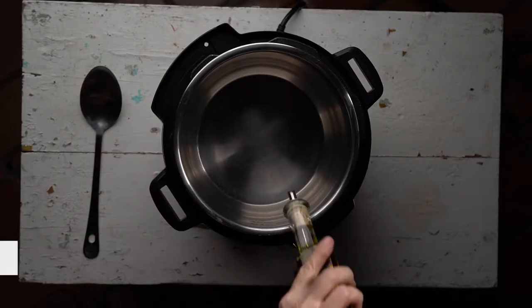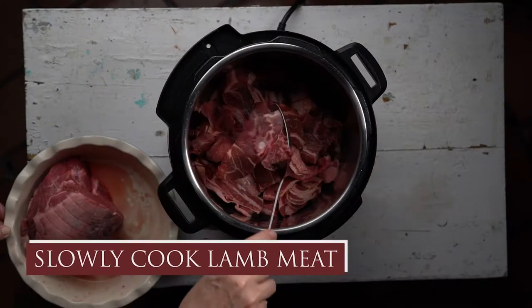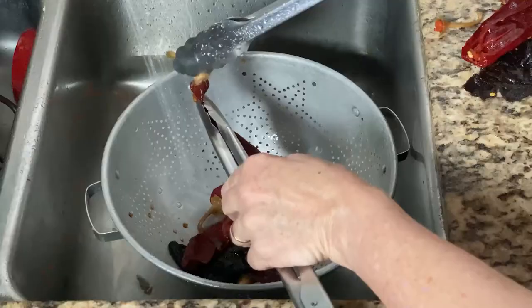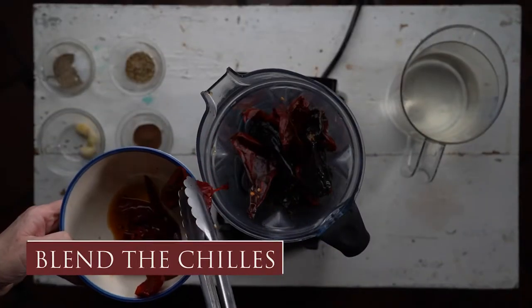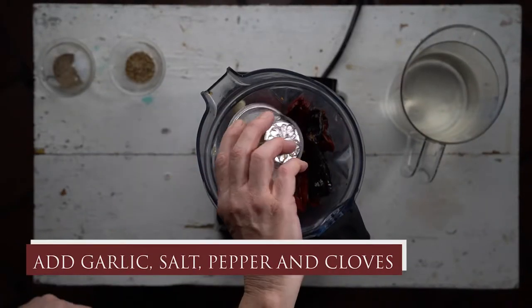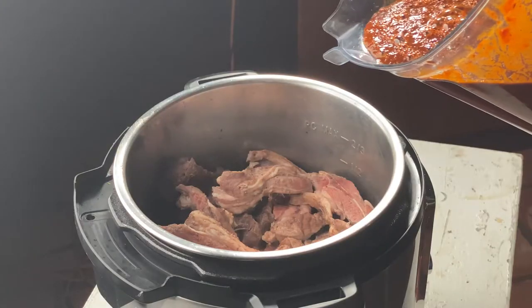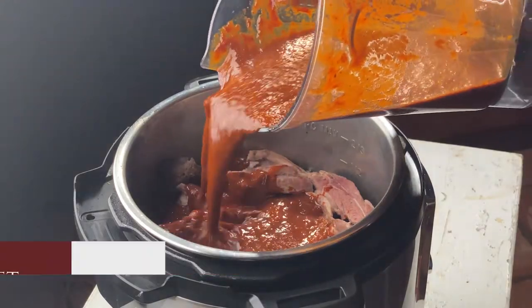Set your Instapot to sauté, add some olive oil, and we're going to let the chunks of lamb meat slowly cook. Meanwhile, let's prepare the chili sauce we're going to need for stewing our birria. First prepare your chiles by giving them a light boil, removing the top, and rinsing away the seeds. Next add the chiles to your blender along with garlic, salt, pepper, and some cloves. Add water and blend until very smooth. Pour the chili mixture into the Instapot, add the lid, and set your timer for pressure cooking for one hour. Set it and forget it.